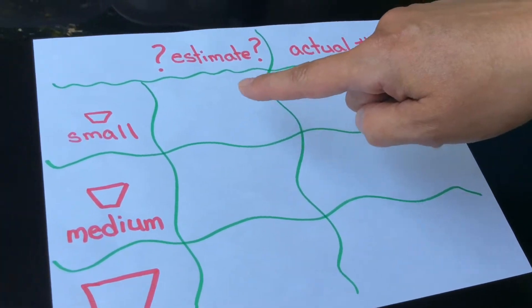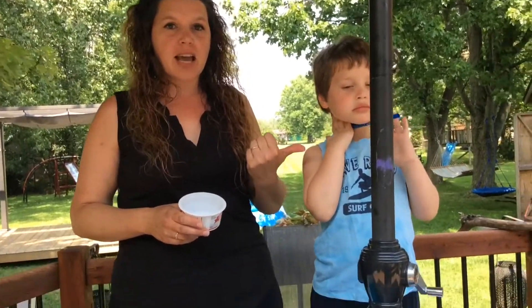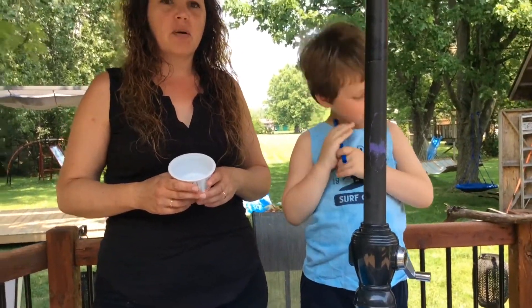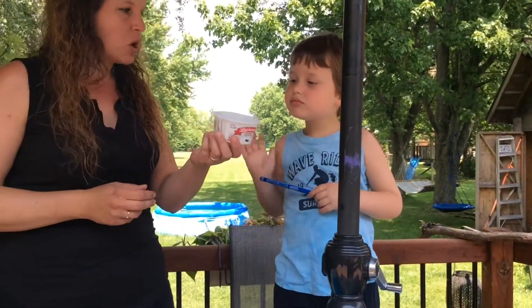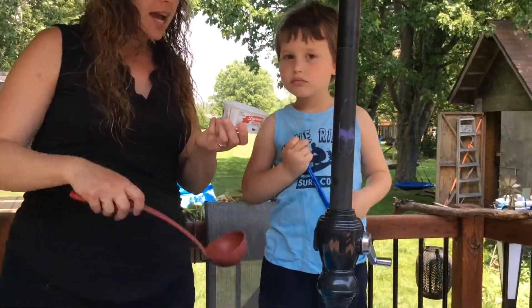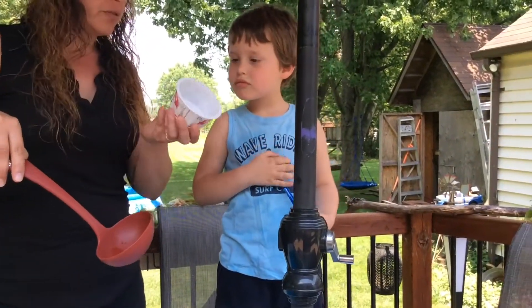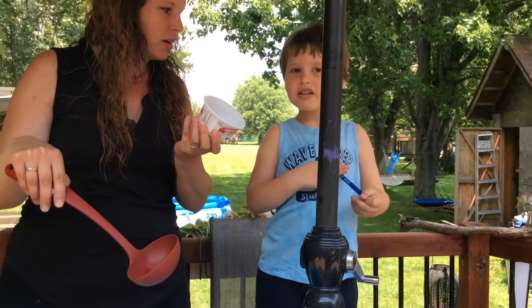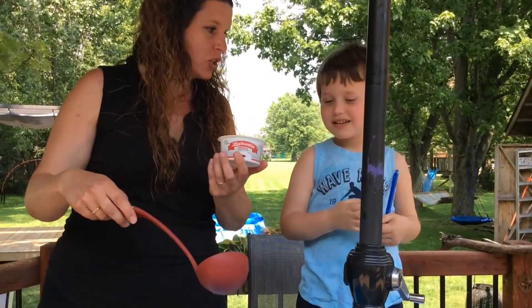This way we can see how close our estimate is to our actual number. I've got my buddy Mason here to help with making our predictions. Okay Mason, take a look — this is the small container. How many scoops of water do you estimate will fit in the small container? He thinks one — that's a pretty good guess!